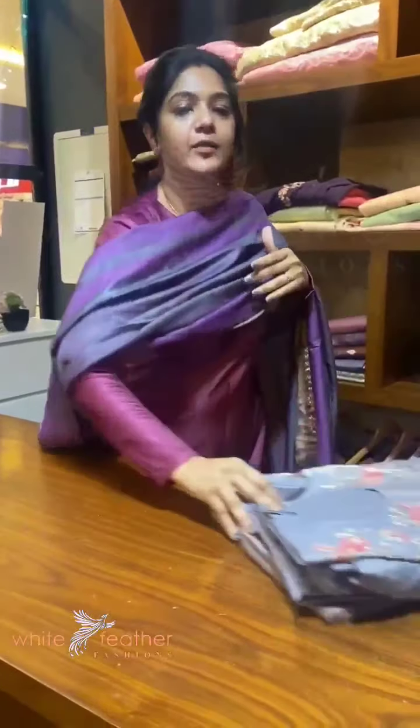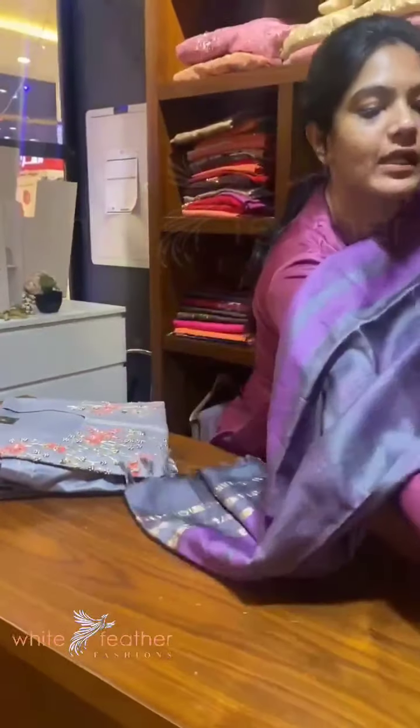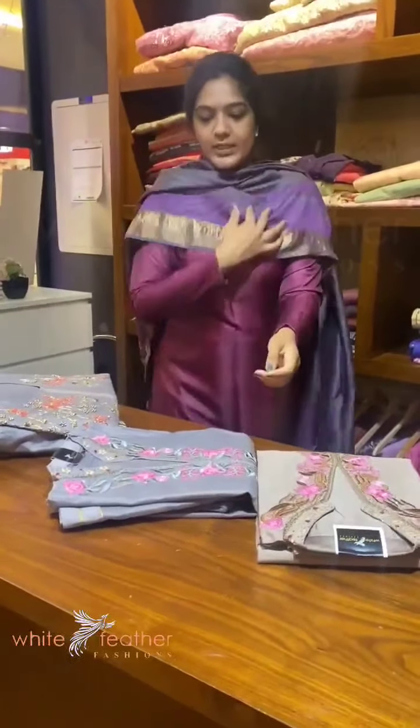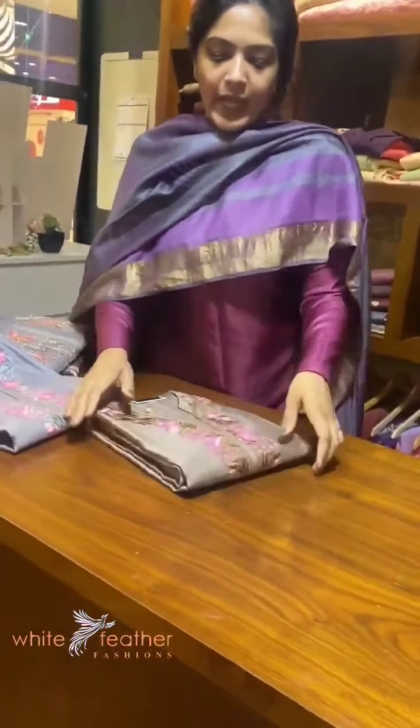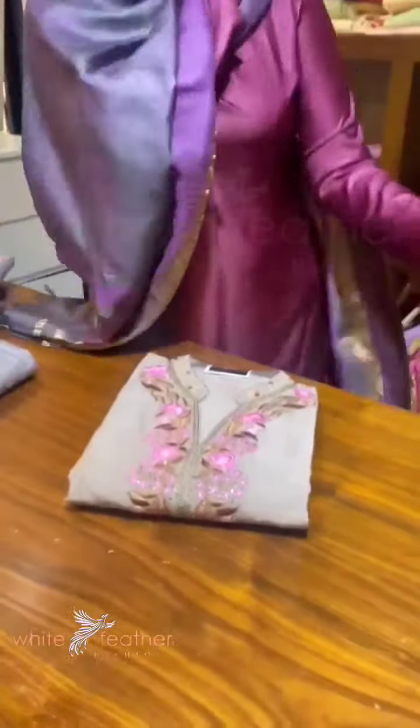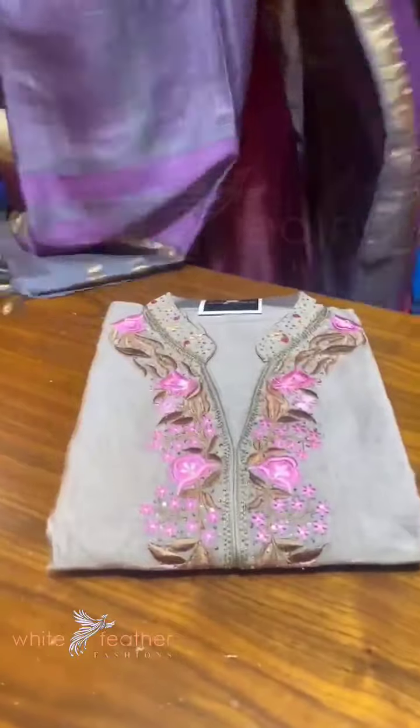First, we have a nude shade. This is a nude shade — it is a selva silk collection. We have a nice brown nude shade, and this is unstitched. This is a neck — it is a Chinese collar.